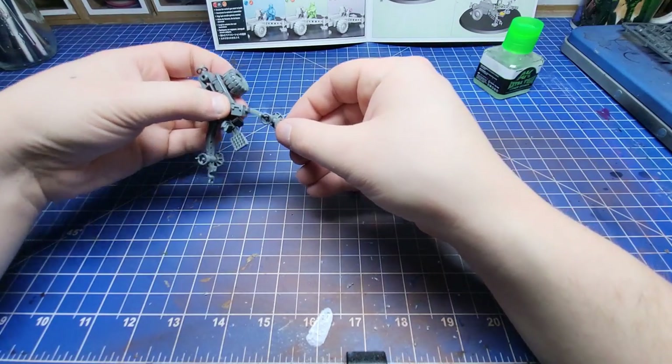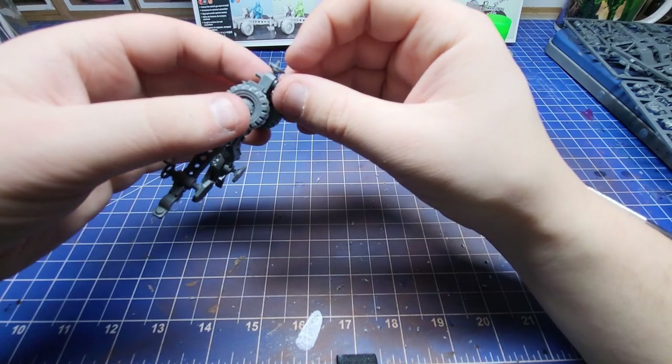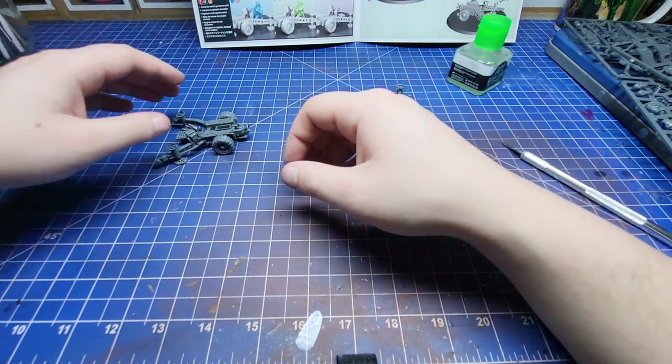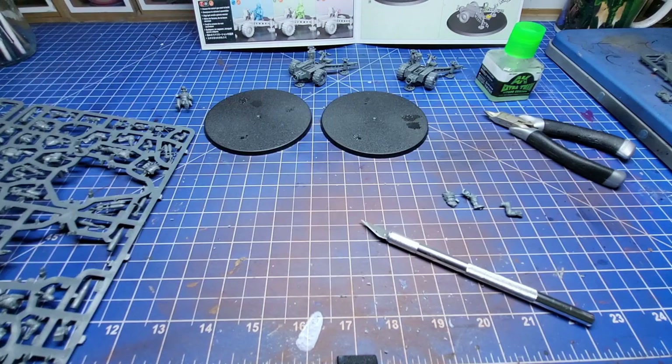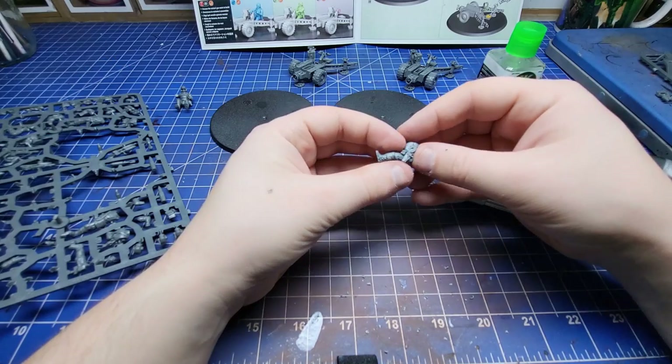The guns themselves went together super easily, a little bit fiddly in a few places as is to be expected from modern Games Workshop kits, but all in all quite a quick build. I wanted to use this texture paste, so I decided to not put the guns on the bases immediately.